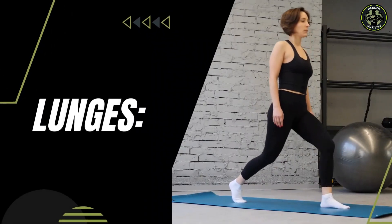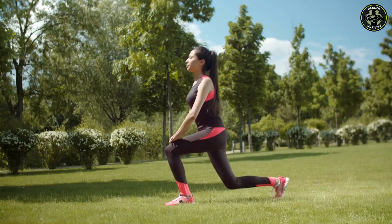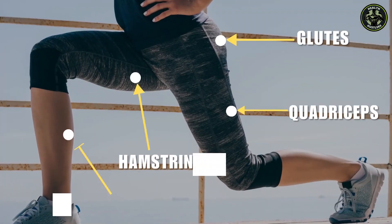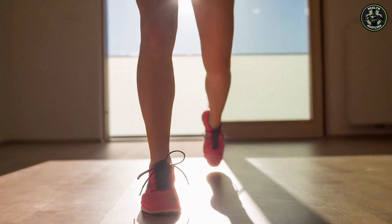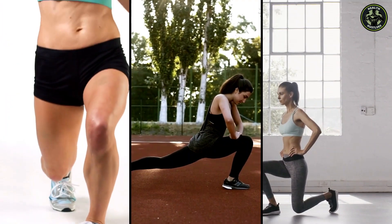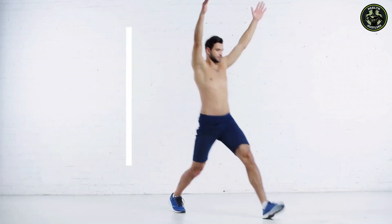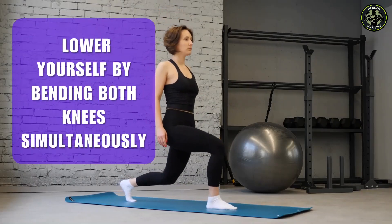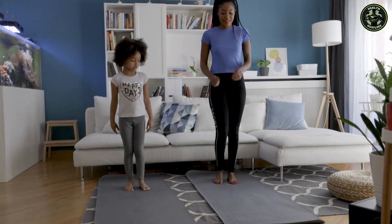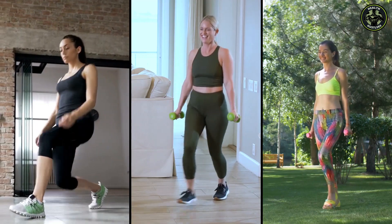Lunges — a simple yet incredibly effective exercise. Lunges are a fundamental lower body exercise that targets the quadriceps, hamstrings, glutes, and calves, while also enhancing balance and stability. They promote muscle strength, flexibility, and functional movement patterns. To perform correctly, stand tall, take a controlled step forward with your right foot, and lower yourself by bending both knees simultaneously. Engage your quadriceps and glutes throughout the movement. For a dynamic workout, perform alternating lunges, keeping your knee in line with your toes. Maintain a steady pace and engage your core for stability.